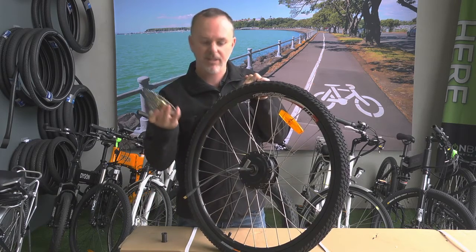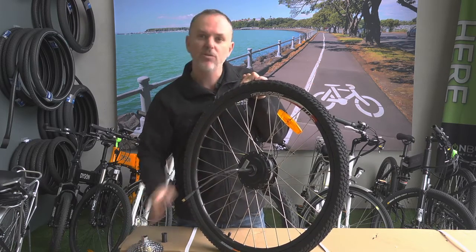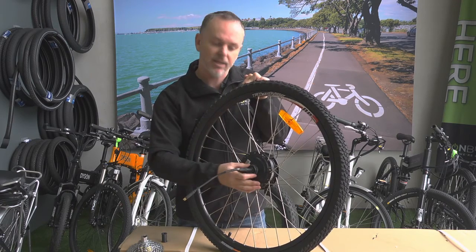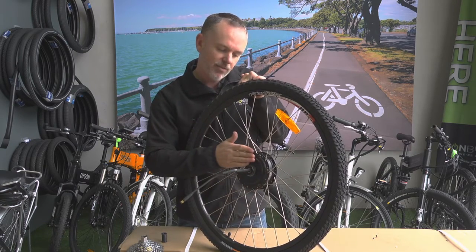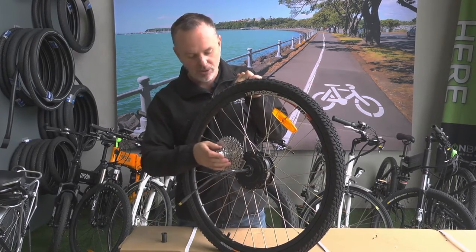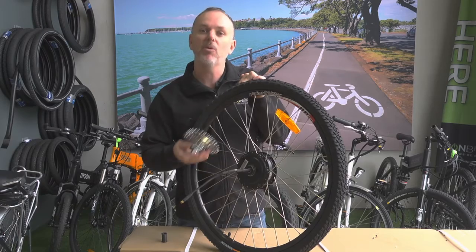And then you just screw it off - there we go, and that just slides off like that. You need to make sure if you do take it off that if there's any washers there, they go back on again. If you don't put them on it can cause the back of the freewheel to jam on the hub and it won't spin freely.